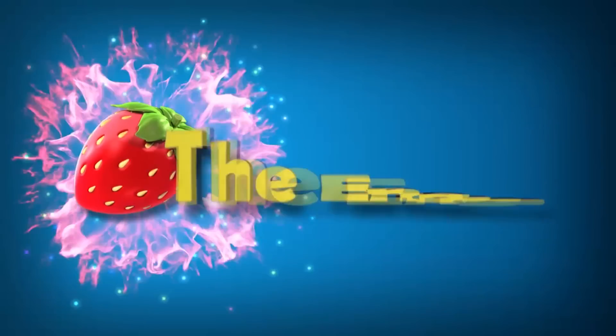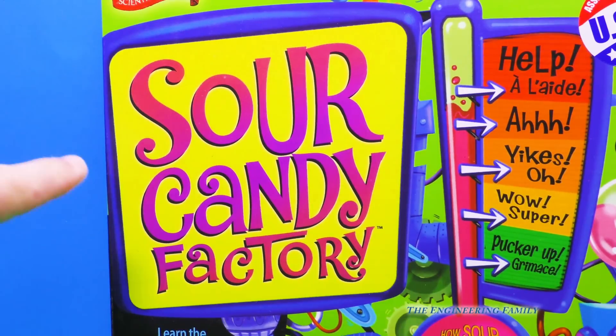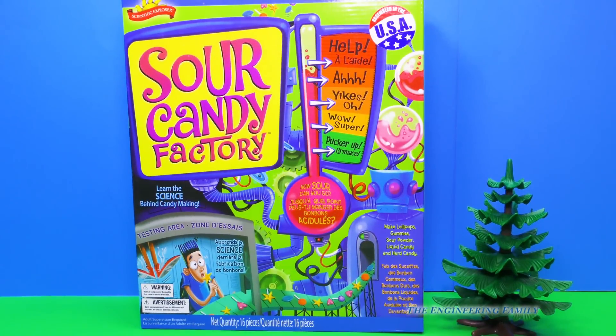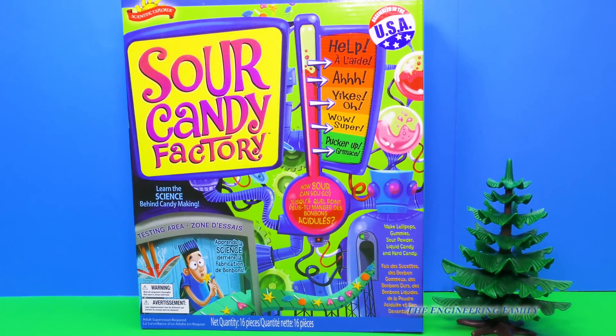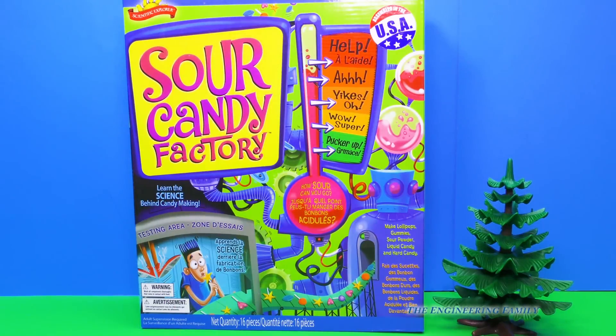Family fun for everyone! Assistant, what does that say? Sour Candy Factory. That's right. Hey, it is the Sour Candy Factory! It's got different things — pucker, wow, yikes, and help. Which one do you want to have? The lowest. The lowest! And then we'll keep going and going and going. We'll make it super, super sour to see if we can eat it. This is going to be fun. Ready?